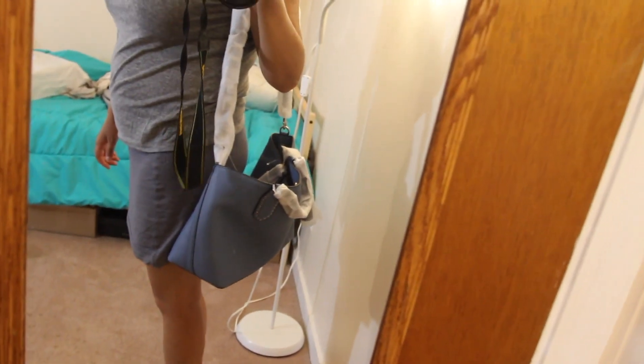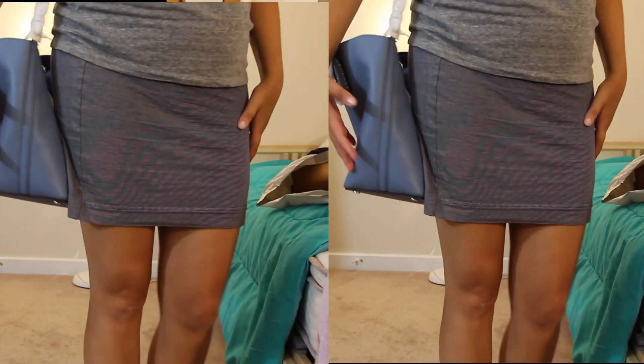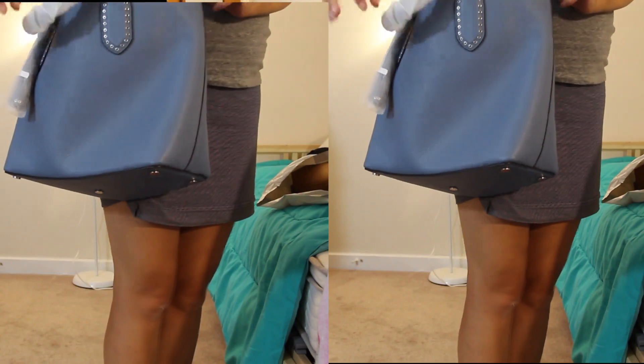And it looks like this on me — that's how it looks.